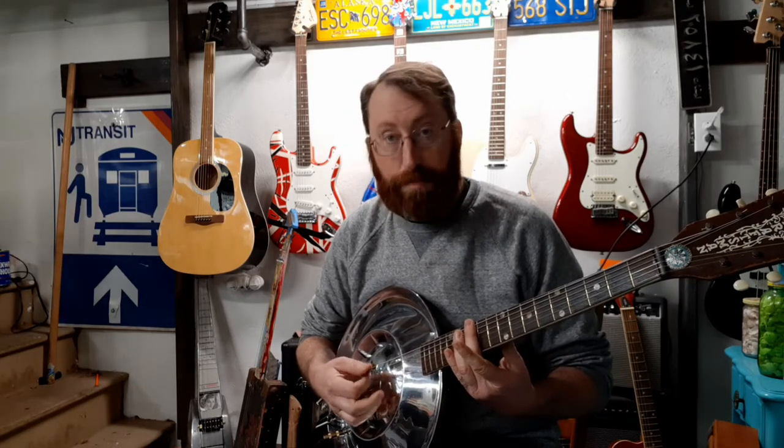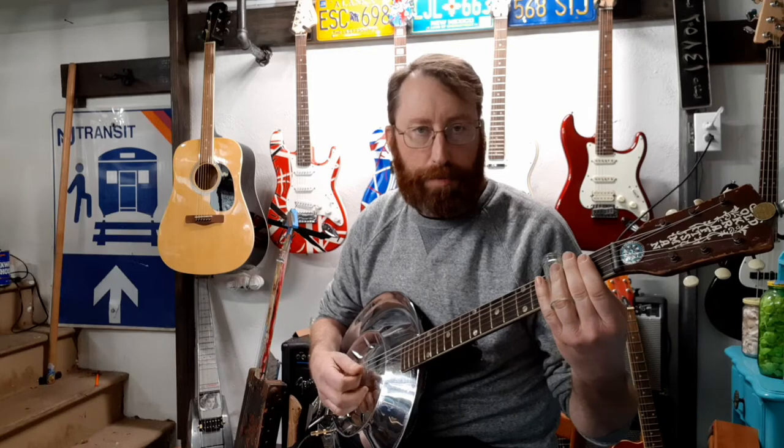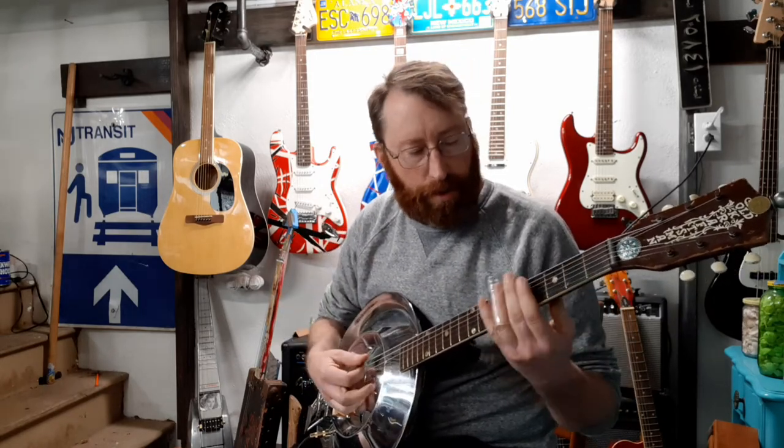One of the tips I never knew — and this is one of the most important things when you're playing slide — is that you place a finger or two fingers behind the slide. They're there deadening unwanted rattlings, and it just makes it sound much better. If you do it without them, the strings kind of jangle and it just doesn't sound right.